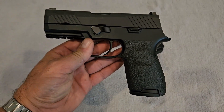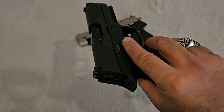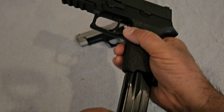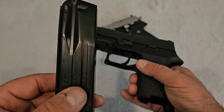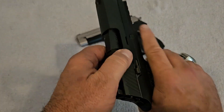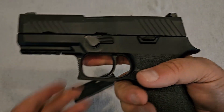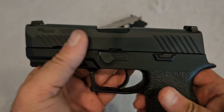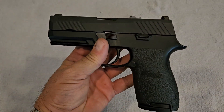The P320 is more of a modern look for Sig Sauer. Sig has always been known for their double action/single action metal frame guns, but this is the gun that got them into the striker-fired game. It's striker-fired and double-stacked, holding nine rounds in the magazine — you can also get ten-round magazines — plus one in the chamber. The frame is polymer, just like most striker-fired guns today, with a steel slide.